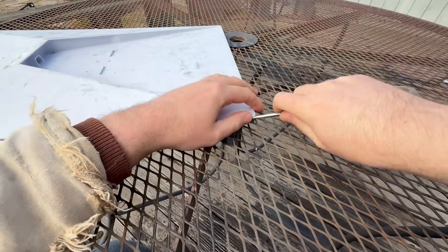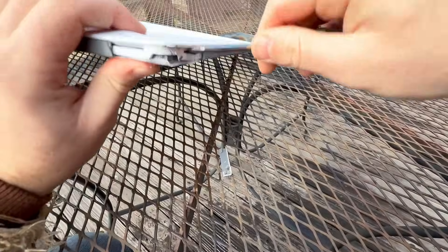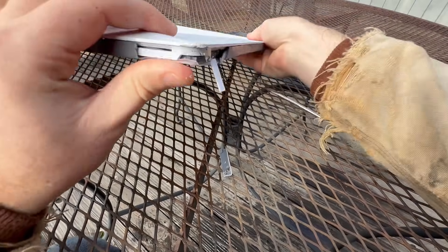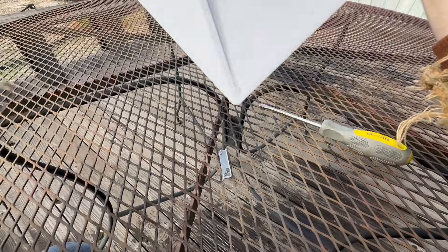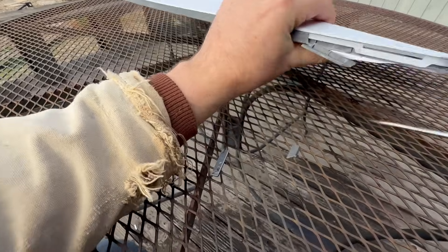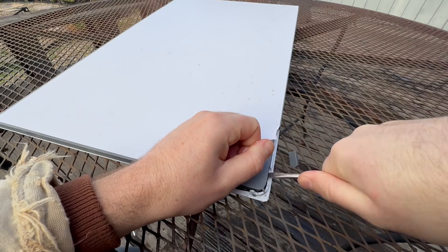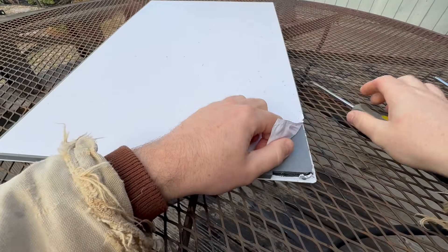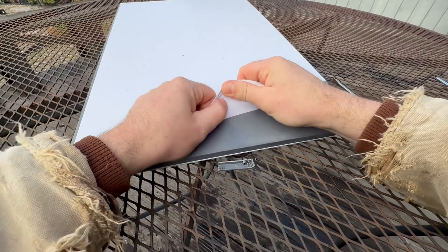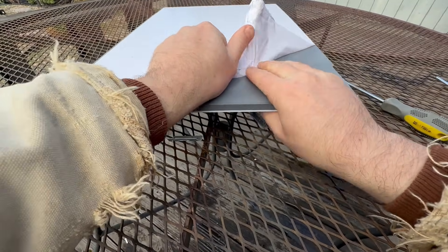Hopefully just busting this open enough so we can let some of the water out. I'm not really taking too much care here because I think this thing's gonna be shot anyway. That looks like the seal there, so if we can get in here... I don't really know what this is — if this has anything to do with the waterproofing or if this is just an unimportant protective layer.